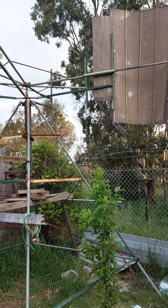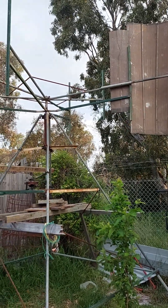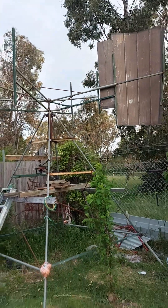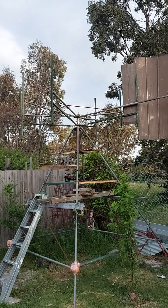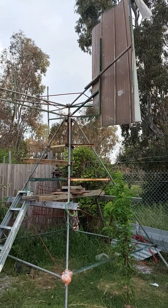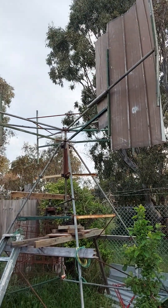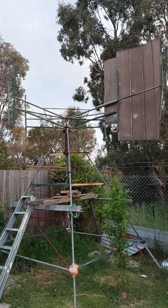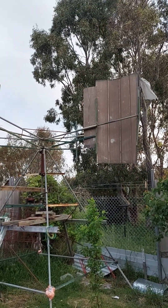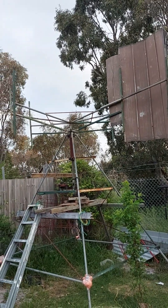Good evening everyone. Today I am going to show what I made — a little one blade vertical axis wind turbine. This is a little wind turbine, and this is a vertical axis wind turbine.